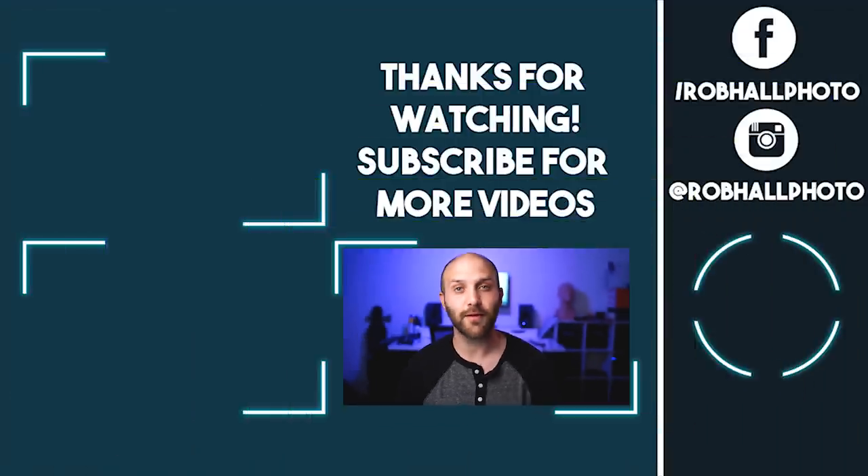The shoot function is available in the custom functions of the Godox X-1 as well. If you don't see it, that just means your firmware is out of date, so you'll need to find a PC and update your firmware. Alright guys, I hope this video helped you out.